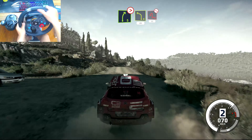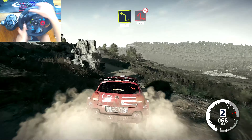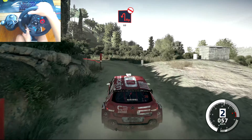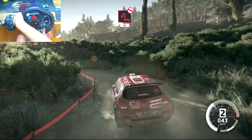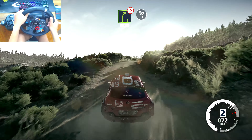Right 5, tightens, into left 4, hard brake for hairpin left, don't cut, 60. And right 5, tightens, short, 30 for finish.